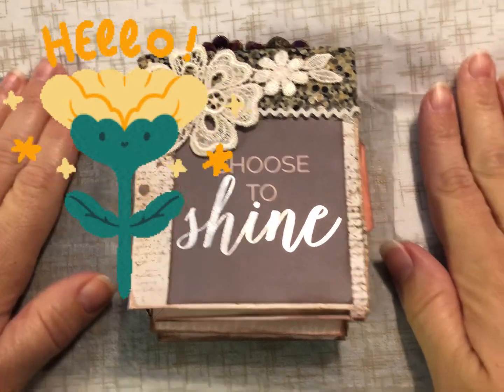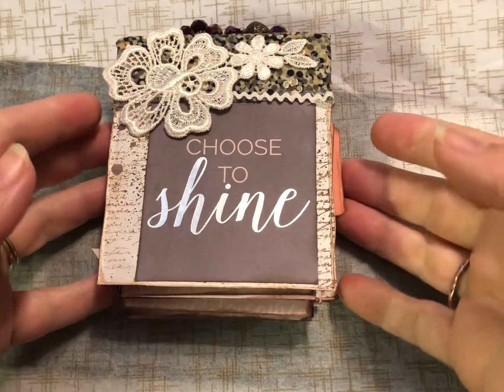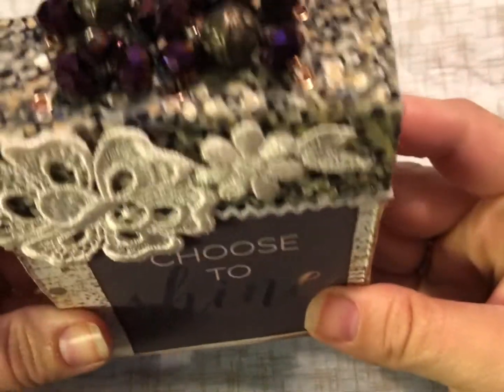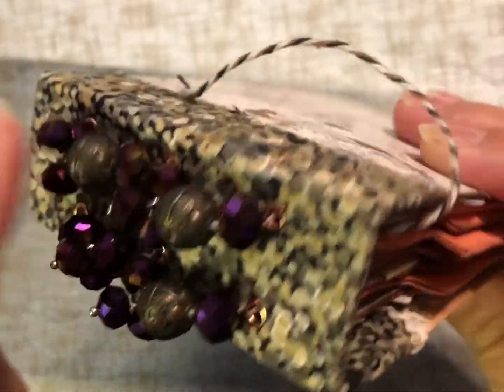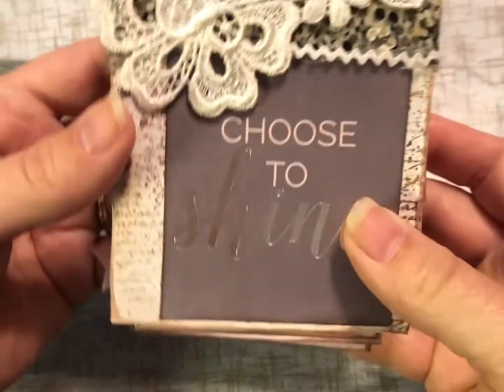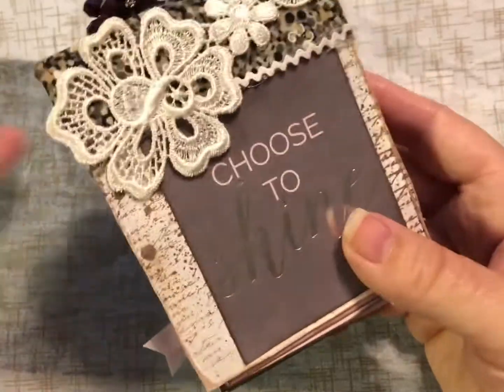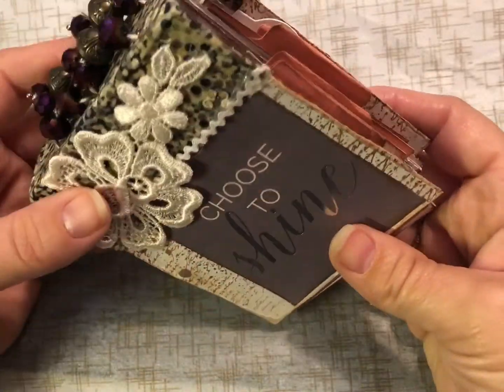Hi everyone, it's Shauna from Fraps and Scraps, and today I have a cute flip through of how my gelatin box journal turned out. You can see I did bead along the two signatures that it has inside. This was just made from a gelatin box, so go get your jello if you're making parfaits or whatever — save those boxes and make this cute little journal.